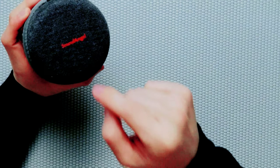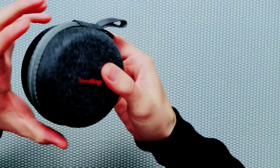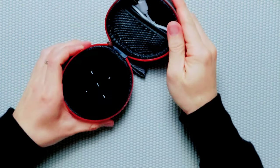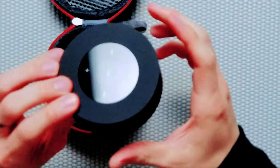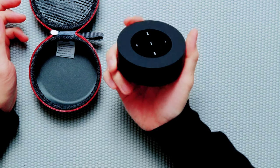This is the case the Bluetooth speaker comes with, and the case they claim is waterproof. I don't know about that, but I will do a little test to see if it's true. The zipper looks pretty sealed, and by opening the case — here you go. This is the actual Bluetooth speaker. At first glance, it looks pretty nice, compact, and pretty solid build. The size of the speaker is kind of like an Amazon Echo Dot.